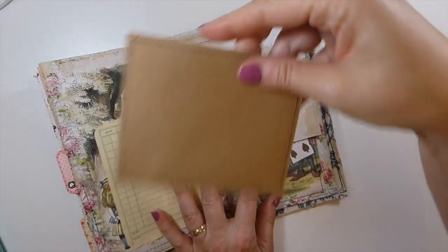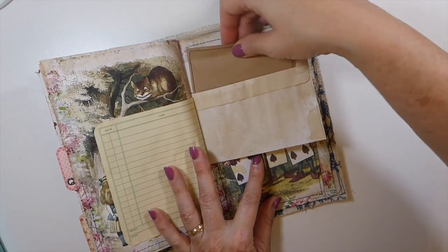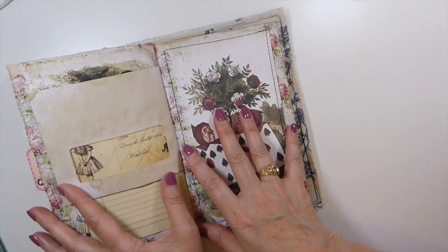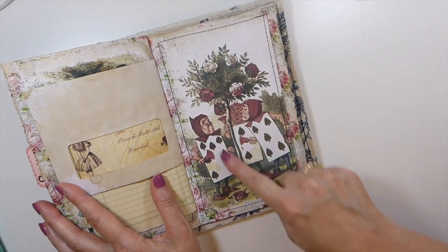There's another little journal card tucked into a window envelope so it just peeks through slightly.